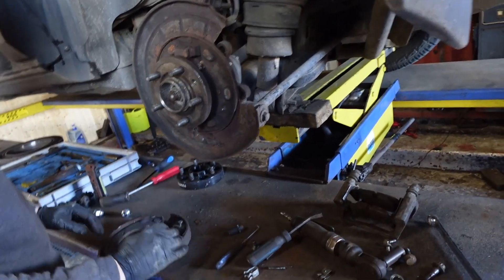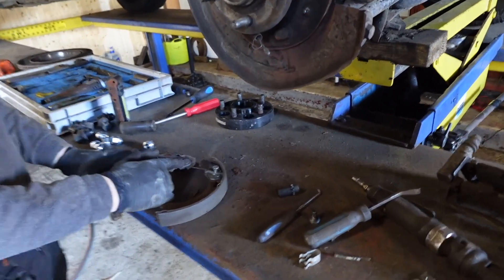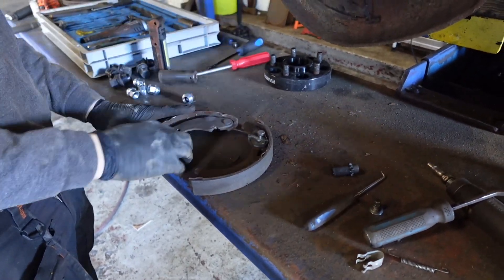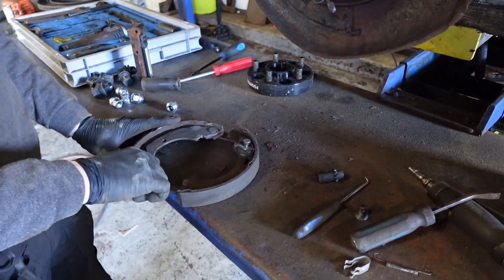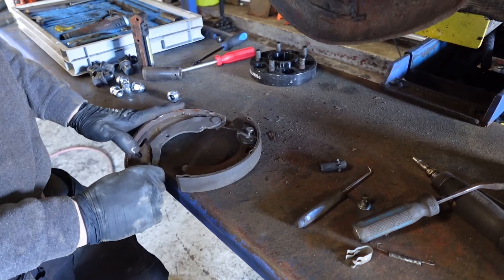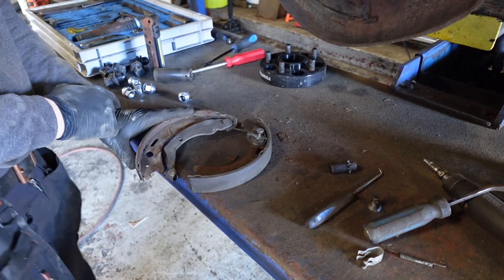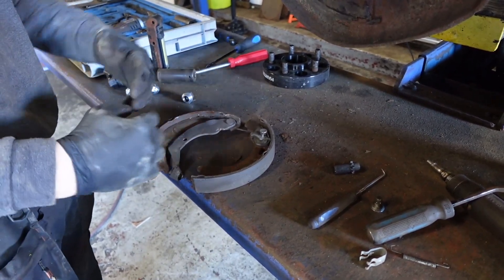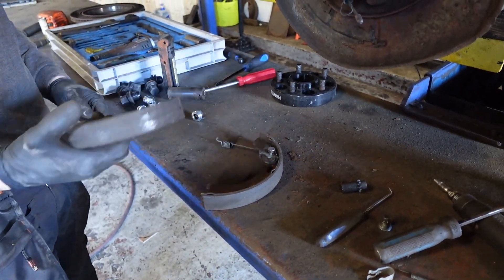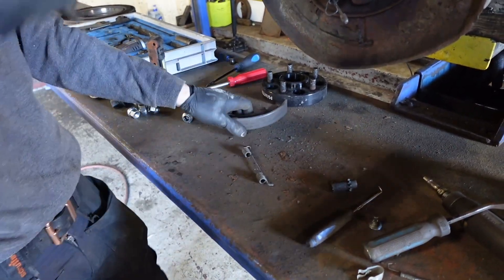Nine times out of ten, the cause of it is this arm rusting up. And if it's been sat for like a month, two months, it'll rust up. When they go into forecourts for sale, it'll rust up, and that arm won't move, so it'll apply the brake. And it'll work fine, and then you take it off, and that won't go back. So it's rusted up, and so the next time it runs after that, the cables will go too far in. And generally, 99% of the time, it's the shoes that are the cause of it, not the module.